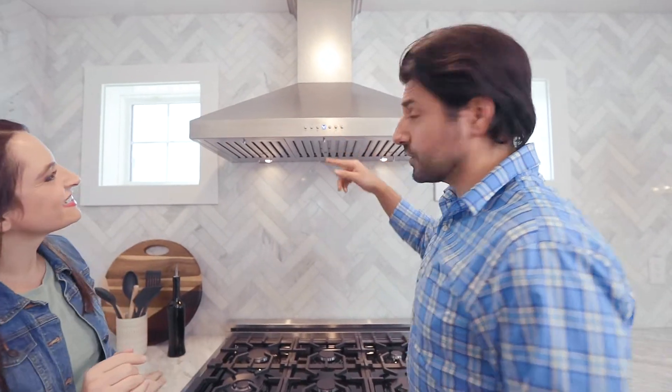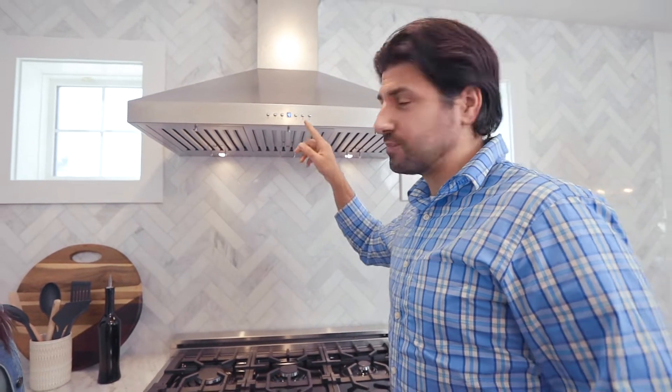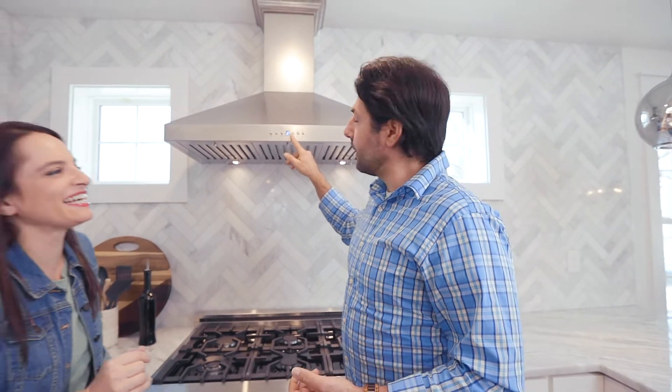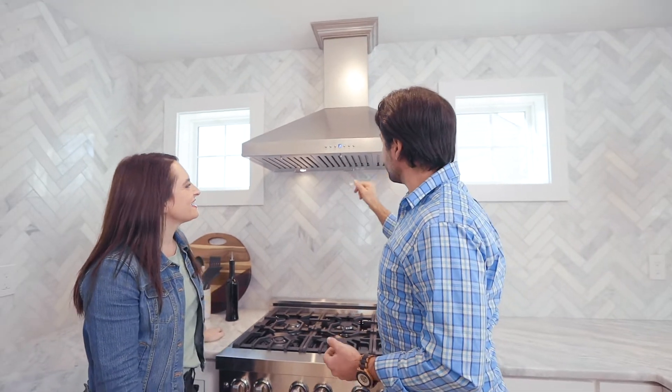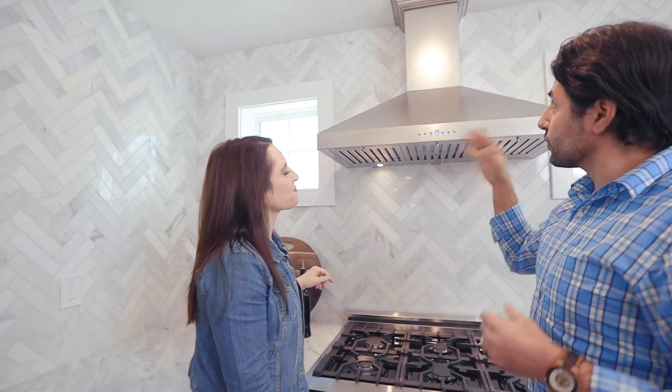If you guys are interested in exhausting out while you cook, it goes up to 400 CFM, which actually isn't that loud. And of course we have the LED lighting built in. There's a timer. And of course we've exhausted this outside. So this is just kind of exactly what we were looking for in a kitchen.